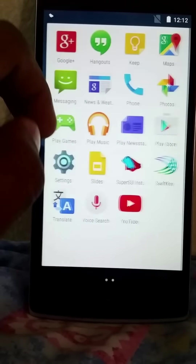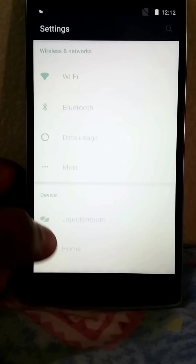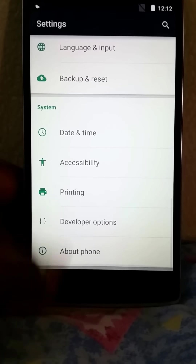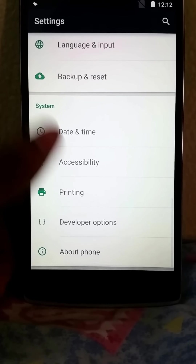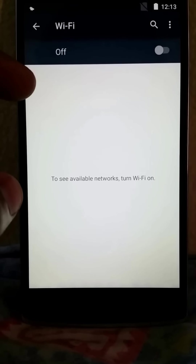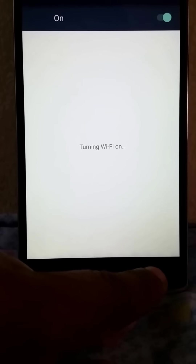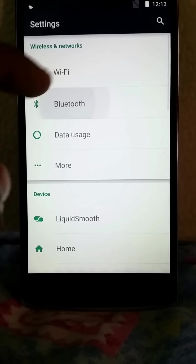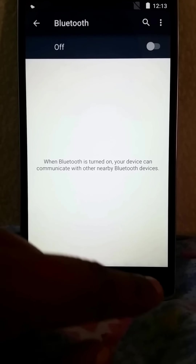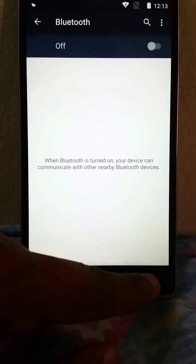It comes with two launchers. Go to settings — this is a beta version so you get some crashes sometimes. There's just a hint of lag everywhere, but it's a good start. You get Wi-Fi, you can toggle it on and off. You get Bluetooth, but Bluetooth doesn't work in this one so far.